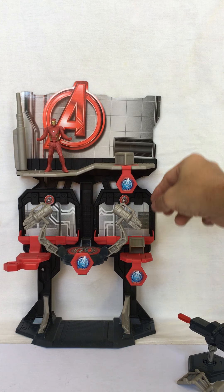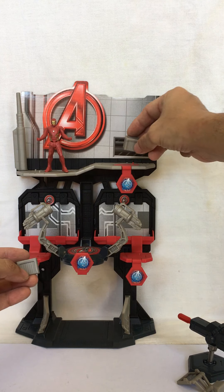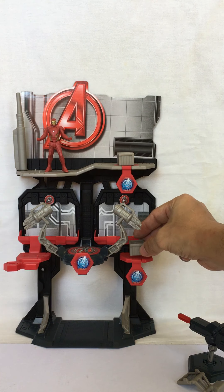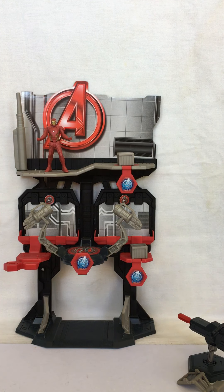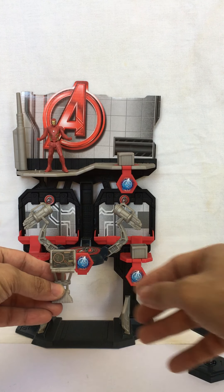The two crates can be moved about, and the mini monitor computer can also be moved about.